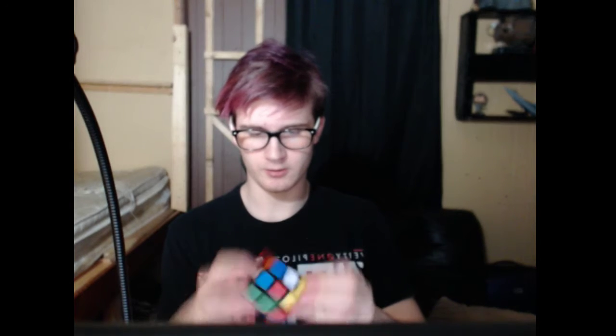So what I'm seeing: I got a red right there, green there — that's already in place — blue and orange. Let's go ahead and put the red in place and the blue and the orange at the same time. There we go. We got the white cross.